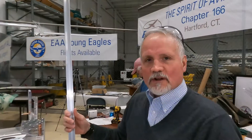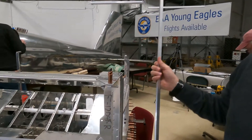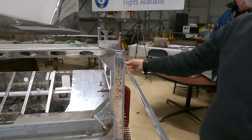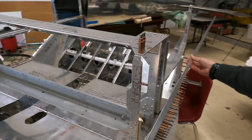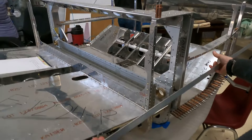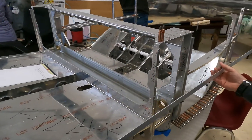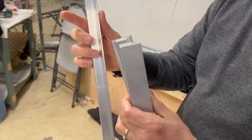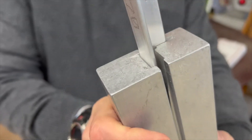Our next major milestone for the project is to come back and work on the mid-fuselage. One of the build activities is bending the longeron — we have to take the longeron and bend it to match the curve on the fuselage. Vans talks about using a vise and a hammer to slowly put the bend in, but we also found a tool from Buller Enterprises that will help make this job a lot easier.